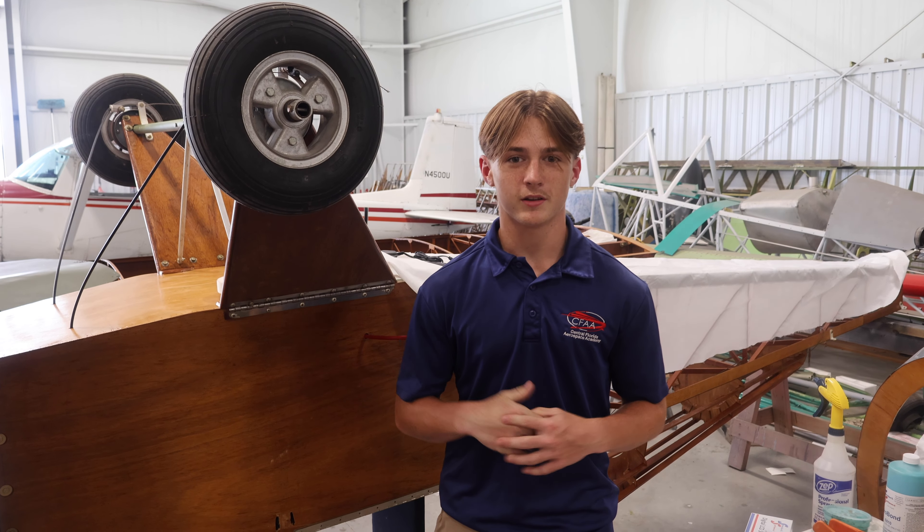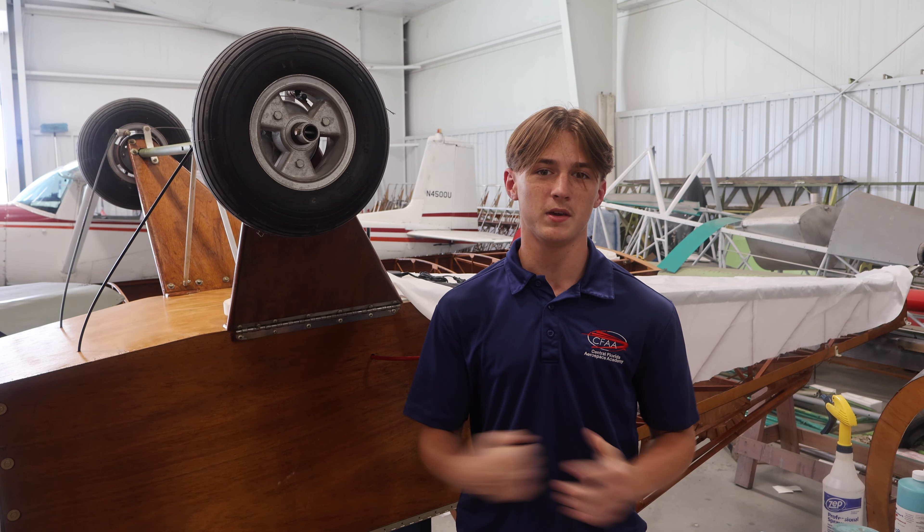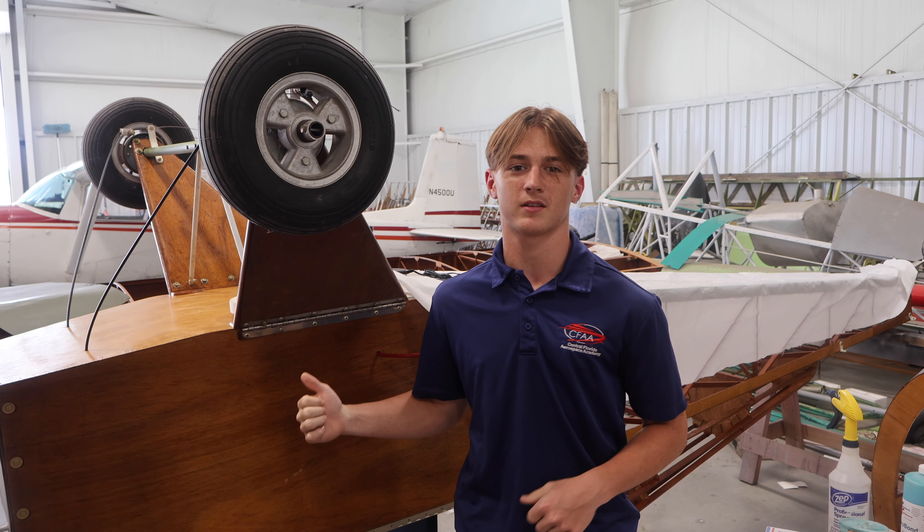Hi, my name is Brock Blackwater. I'm with the Lakeland Aeroclub. Last week we glued the body and today we will be tacking on the fabric for the Minimax.